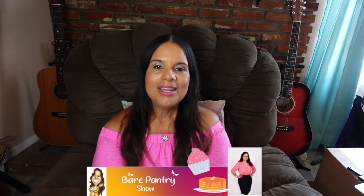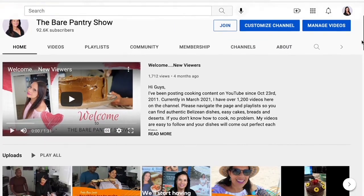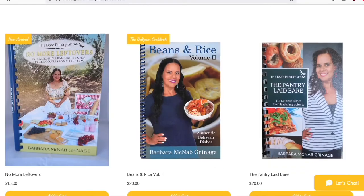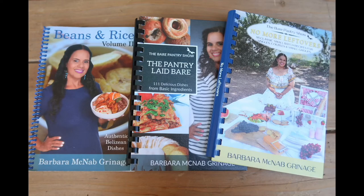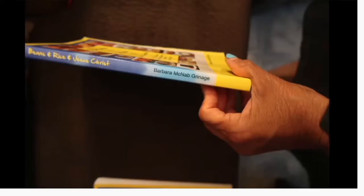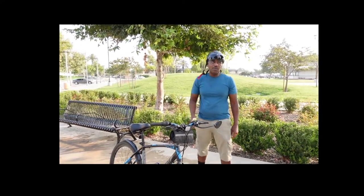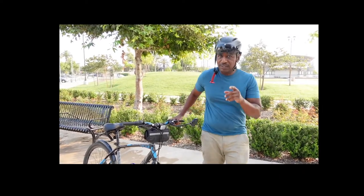Thanks for watching guys, bye. Thanks for making it all the way through to the end. Please check out my primary channel that can be found right here on YouTube — it's called The Bear Pantry Show. The links are listed below, and please check out my website bearpantryshow.com so you can pick up a copy of one of my three cookbooks. And remember, we are not buying that cookbook being sold on Amazon because my distributor is ripping me off. Bye guys. And tell them Joe and Barbara from The Bear Pantry Show sent you. Don't forget.